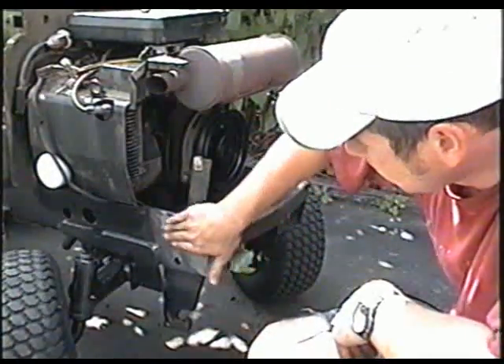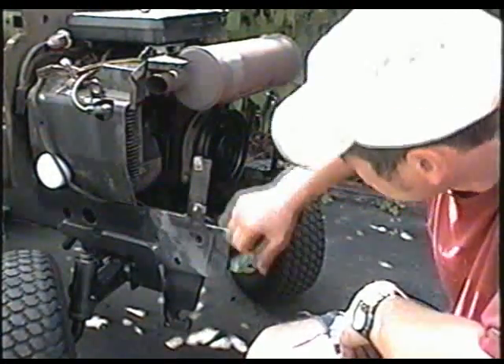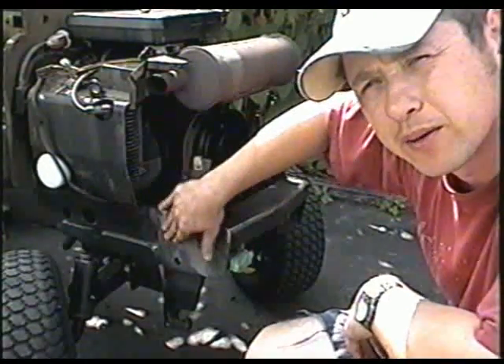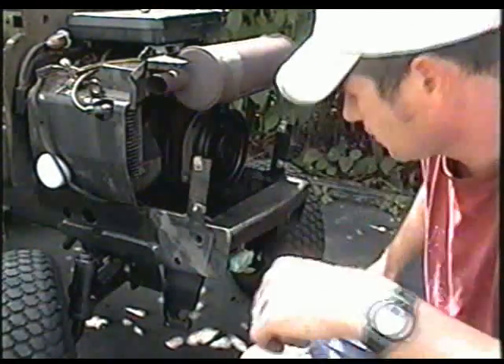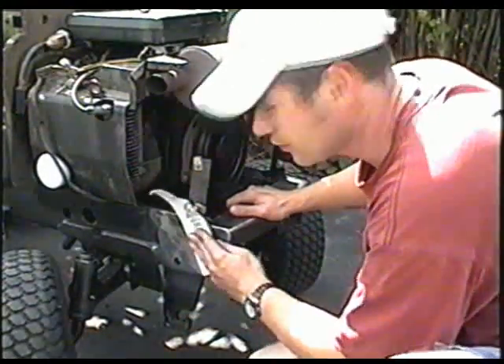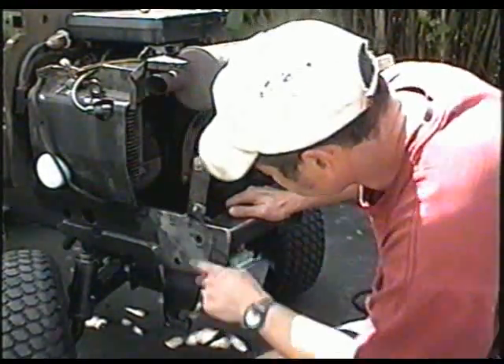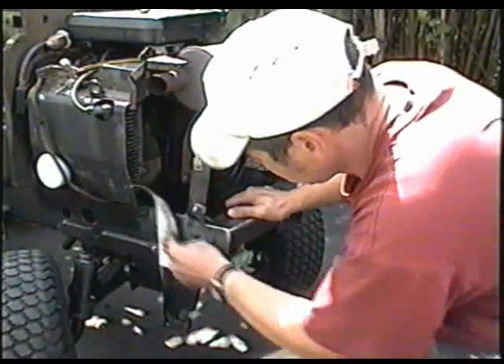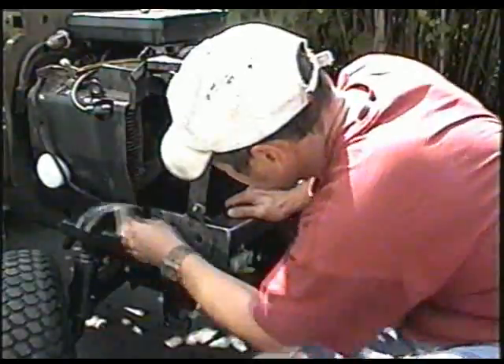I just used the sander here to feather in the paint to the rest of the body so that you don't see any ridges there when I put the new paint on. Then after that I sand it down with the 400 to take off any little lines that the sander may have left.